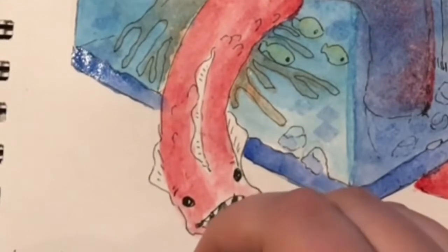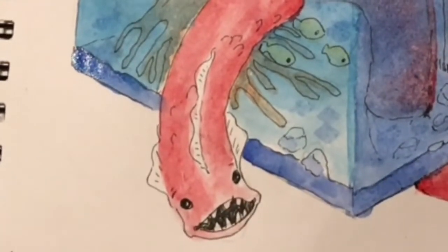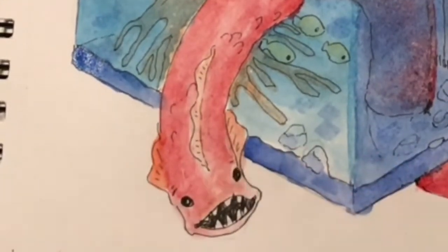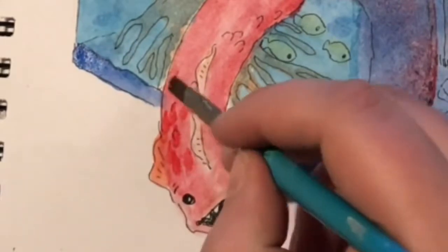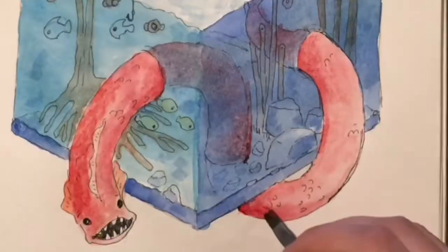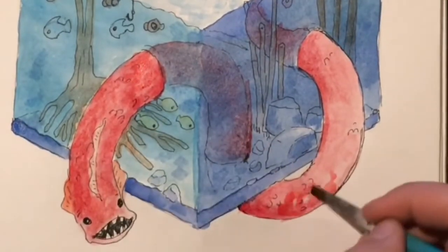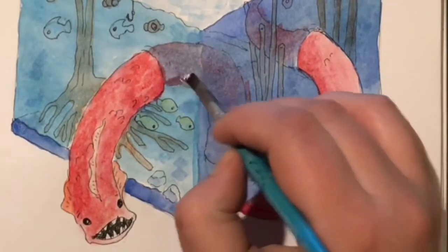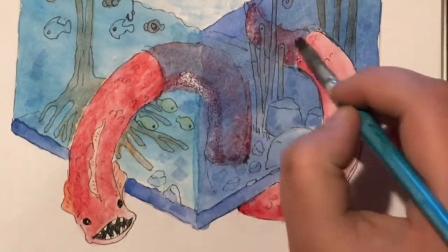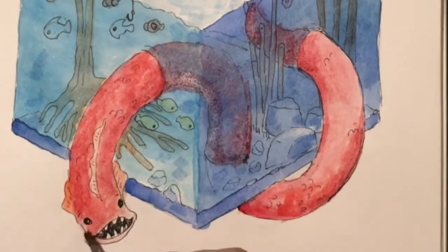I really love how the face of the eel turned out — I just feel like it's super cute. I love the beady little eyes and the rounded teeth. I try to not make the teeth sharp because if they're sharp, it's not cute anymore — it's evil, it's a predator. So if I round out the teeth a little, it makes it more soft and pleasant. Like the Loch Ness Monster, right? The Loch Ness Monster isn't an evil thing — it's supposed to be cute and friendly.